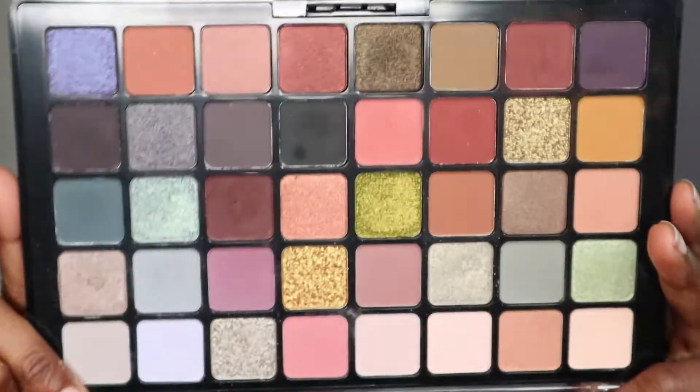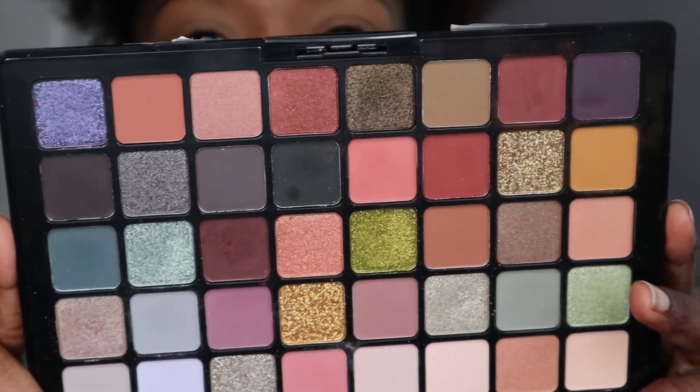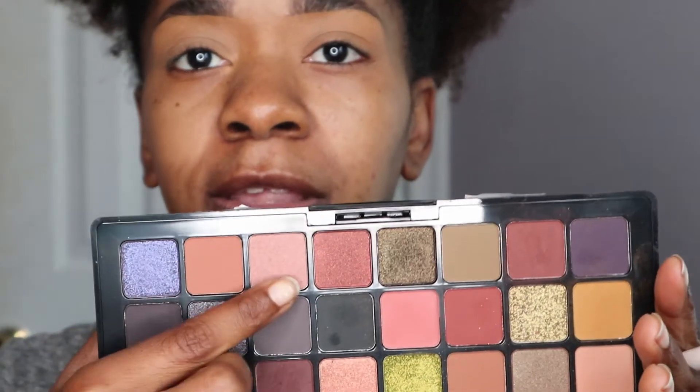Let's open this up — I really do like the color pattern in this palette, it's so cute. To start off I'm going to take this shade right here — this one is definitely a shimmer and we don't want that — but this brown shade for our transition.